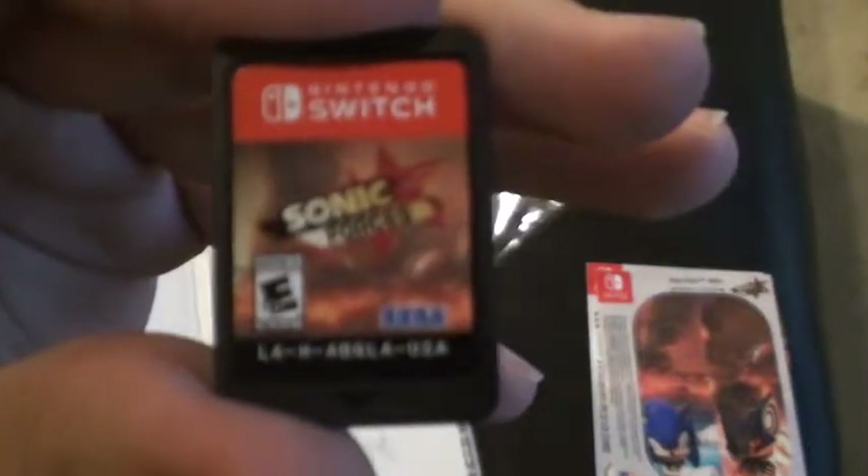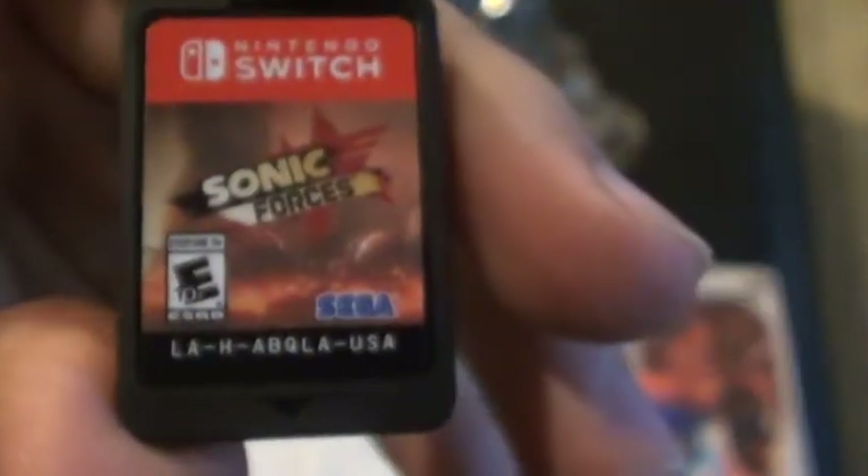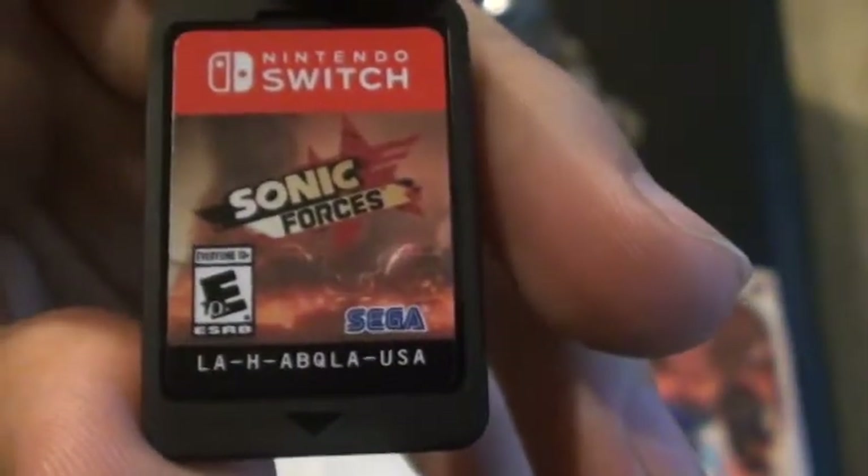And here's Sonic Forces, the cartridge. Hold on, it's not focusing. There it goes. So let's look at this thing.